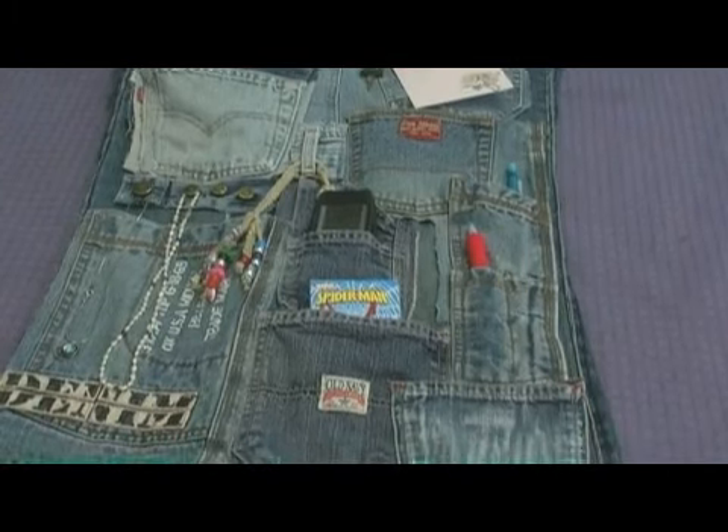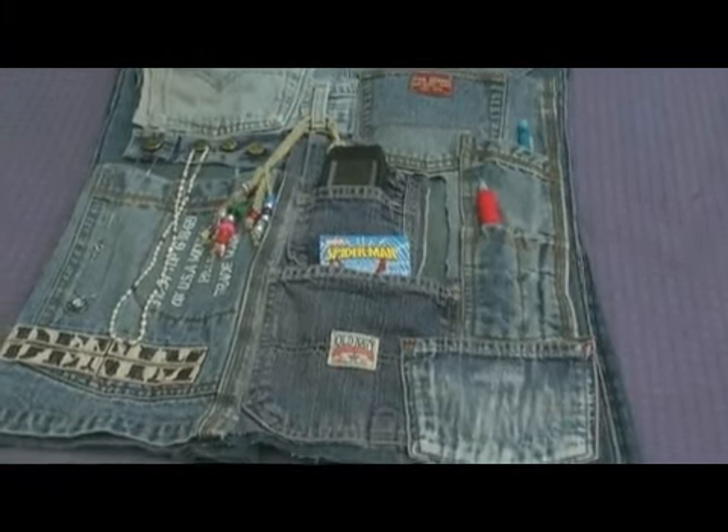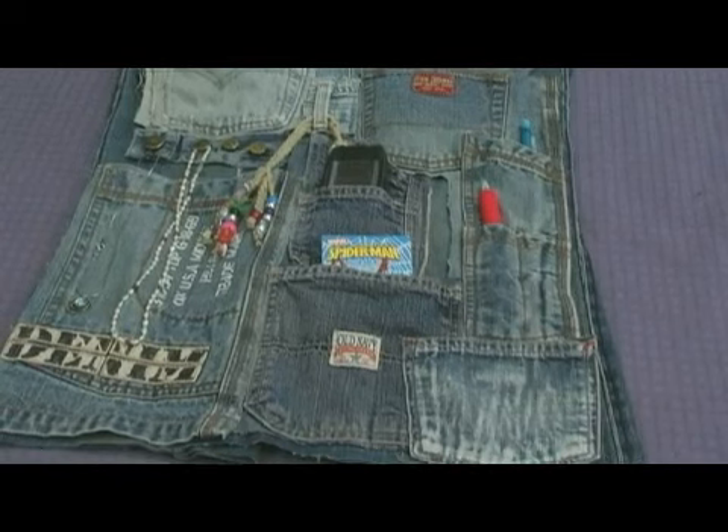Sunscreen, iPods, cell phones and keys all have a special place in this multi-pocketed jean organizer.